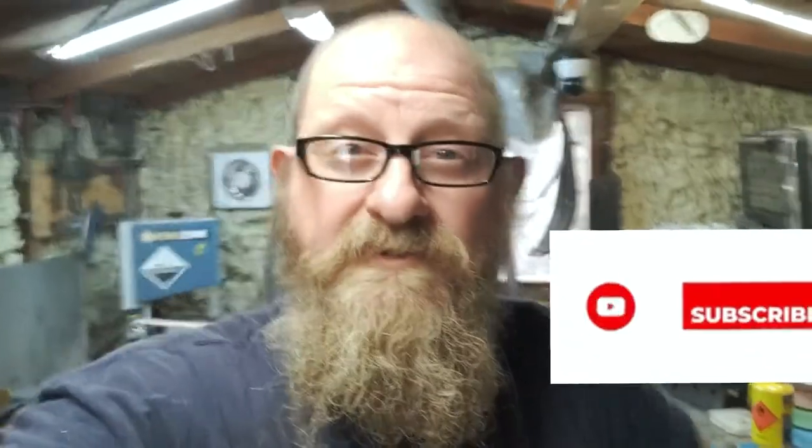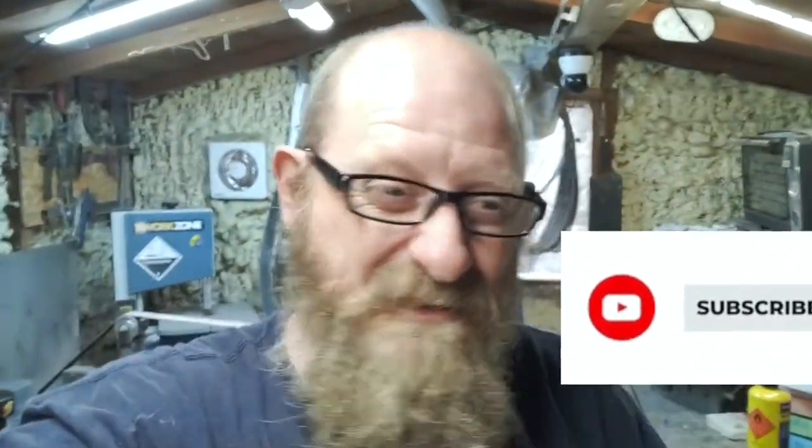Anyway, that was just a little insight into me getting back. Thanks to everyone who subscribes and watches the videos, it means a lot. I know I'm a bit hit and miss with it, but we shall see what the future brings. In the meantime, take care, look after yourselves everyone — I love you all and I'll see you soon. Bye.